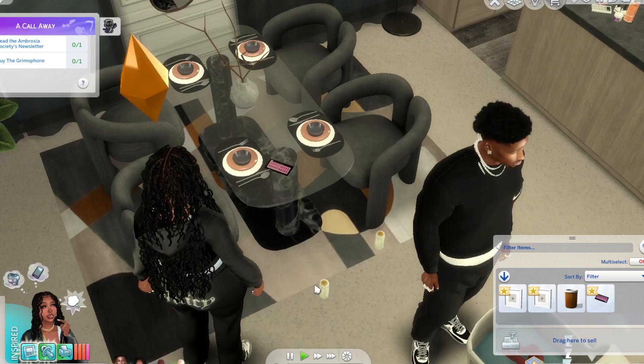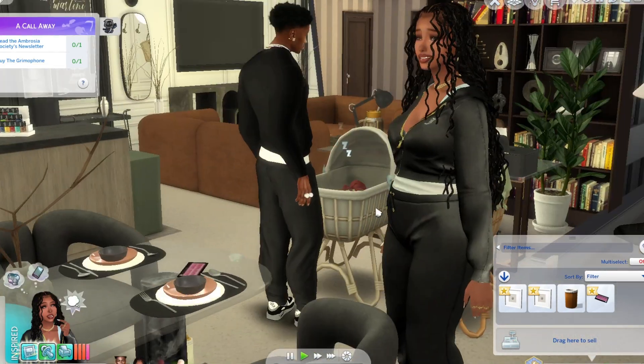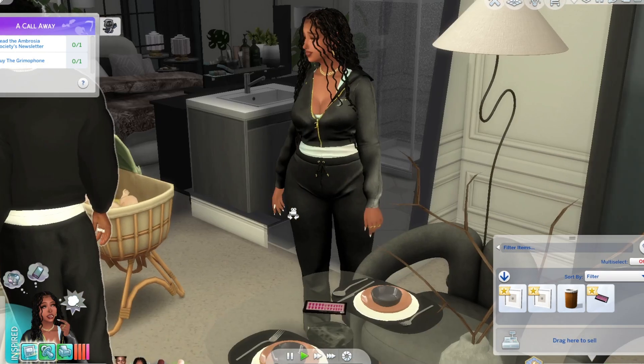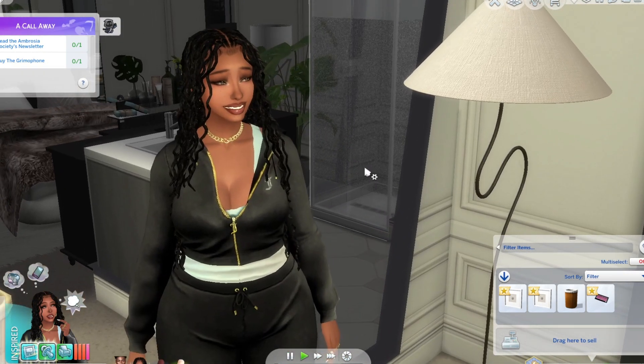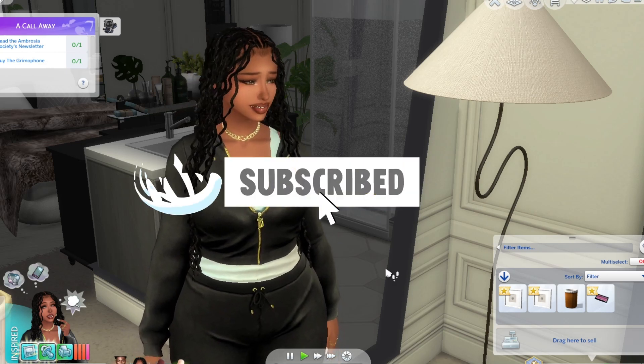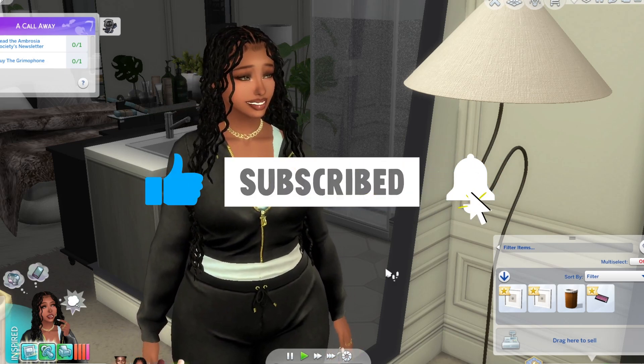That is the mod. Like I said, this mod doesn't really cover much but it's really cool for realism and more realistic gameplay. I hope y'all enjoyed this video — make sure you guys subscribe, comment, and hit that notification bell. Thank you guys!